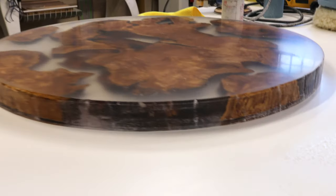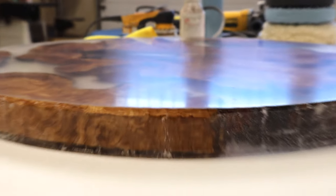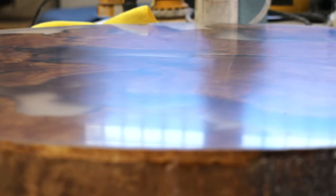A little peek — we've stopped at 1,000 grit. We started wet sanding at 320. I wanted to give you a close-up of where we're at now. We've got a decent sheen but we've got a long ways to go.